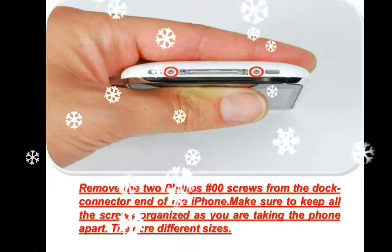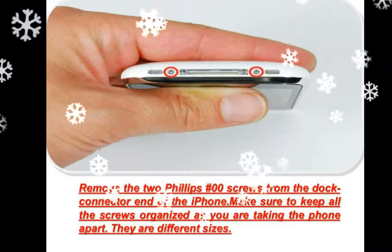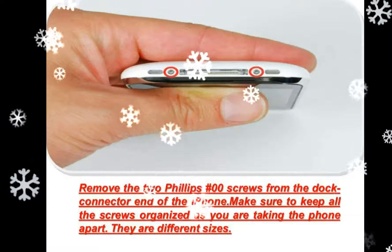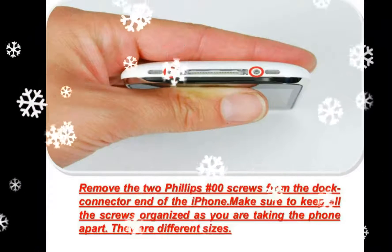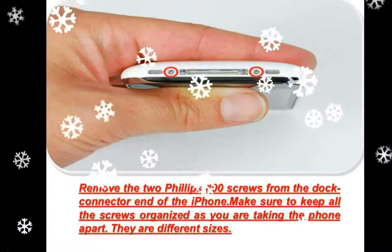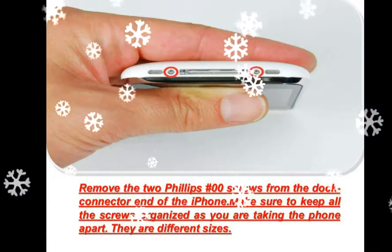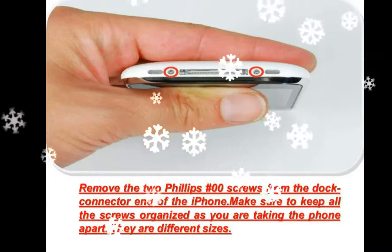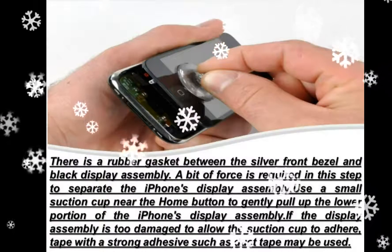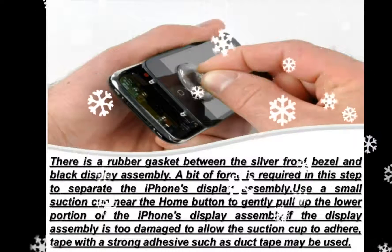There is a rubber gasket between the silver front bezel and black display assembly. A bit of force is required in this step to separate the iPhone's display assembly. It may help to rock the suction cup back and forth. Use a small suction cup near the home button to gently pull up the bottom portion of the display assembly. If the display is too damaged for the suction cup to adhere, tape with a strong adhesive such as duct tape or packing tape may be used.